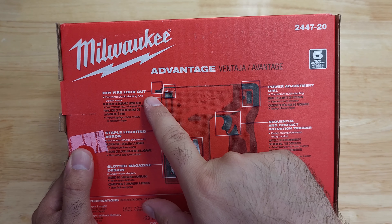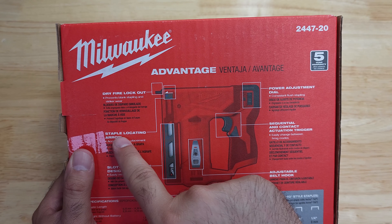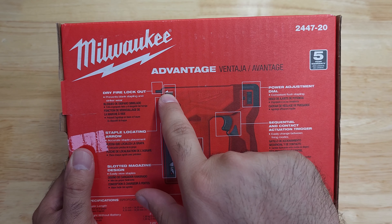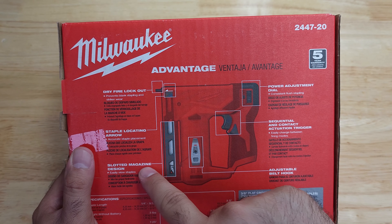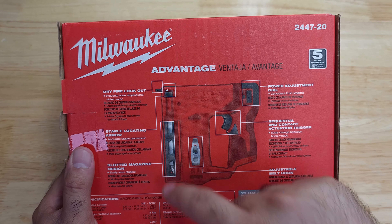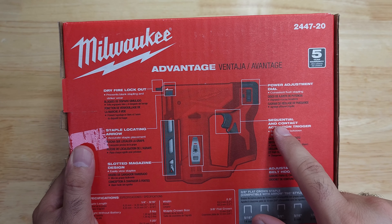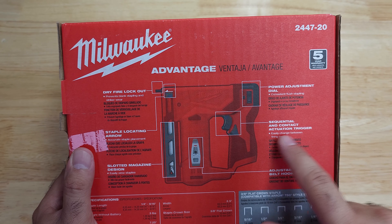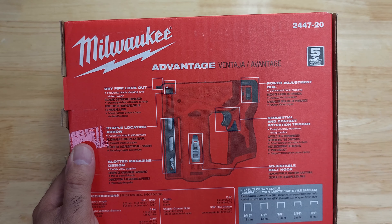The box lists these features: dry fire lockout prevents blank stapling and striker wear; a staple locating arrow shows where the staple will be driven; a slotted magazine design; an adjustable belt clip; sequential and contact actuation trigger modes; and a power adjustment dial.